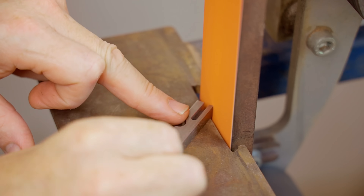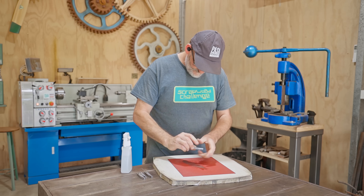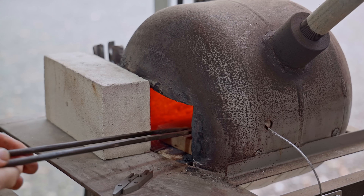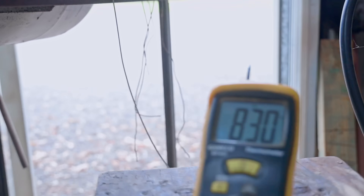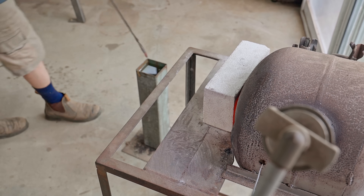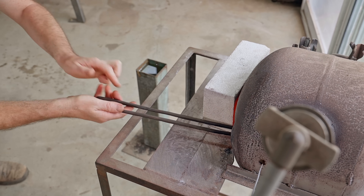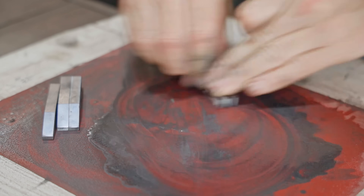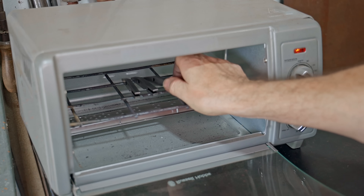I'll grind a radius on the back corners, then a quick sand ready for heat treating. I won't go too much into the heat treating as I've done that many times before, but I heat them up in the forge and then quench them in vegetable oil. Next I'll put them in the oven at 210 degrees C for three hours to temper and add some strength back to them.